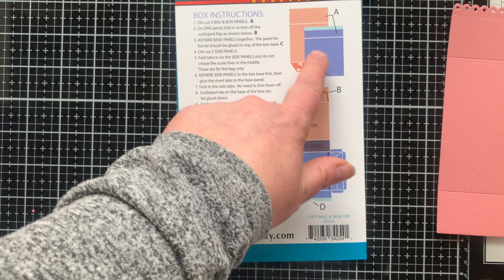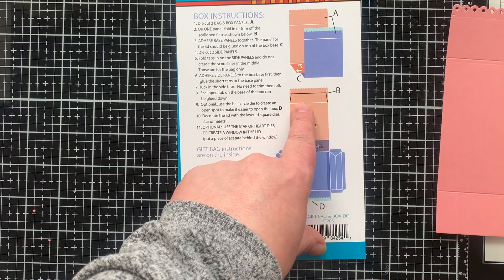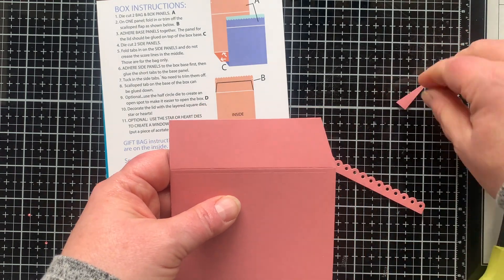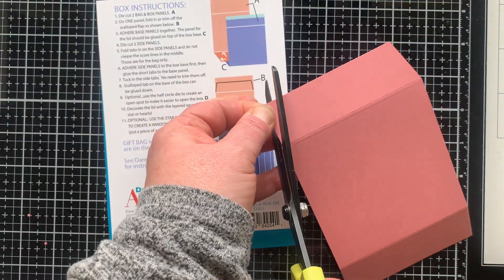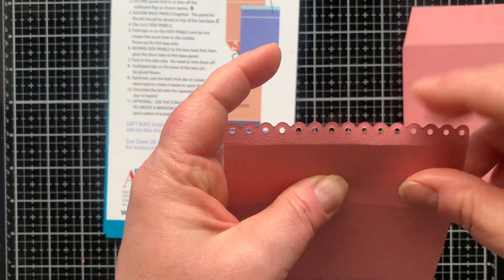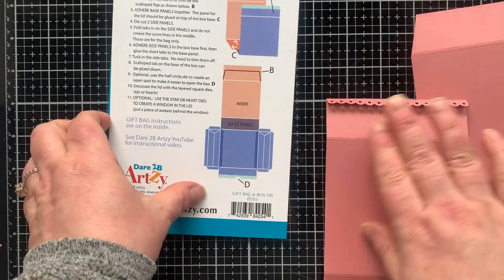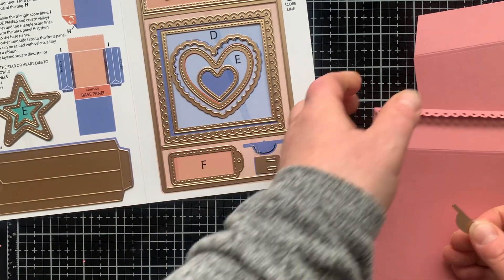The directions tell me I need two base pieces and two side pieces, but we have to do some cutting on the ends that have the scallop. On one side we're going to cut off the scallop altogether. There is a line that the die slightly embosses so you can easily follow that line. Then we're going to cut the corners off at a diagonal — I cut one off, used the piece that fell off and held it in place to cut off the other corner.